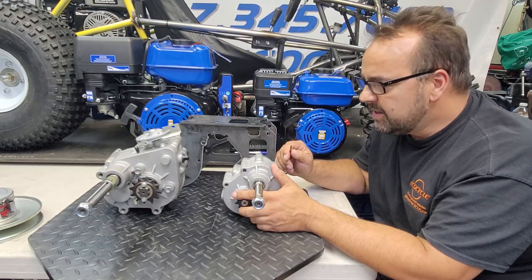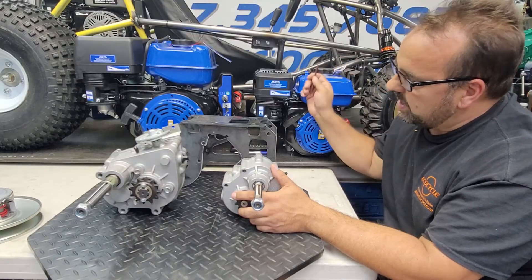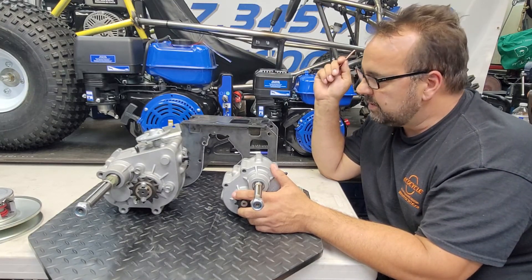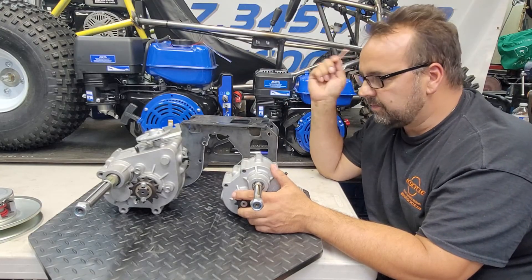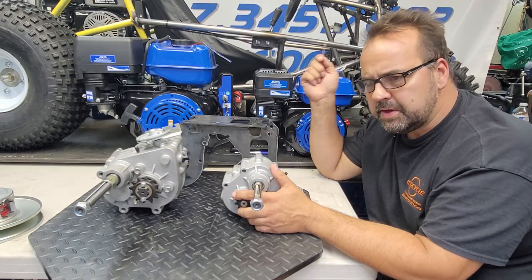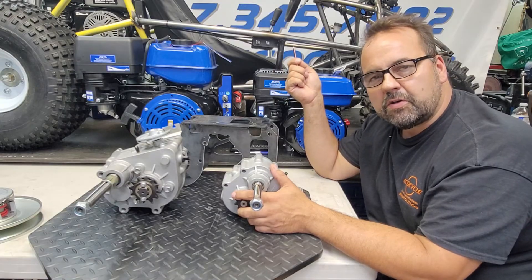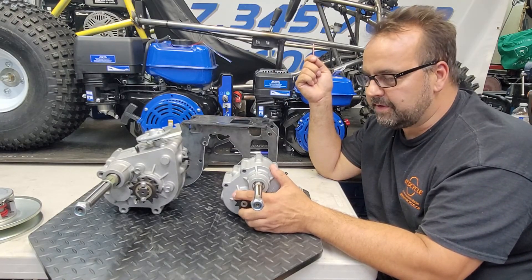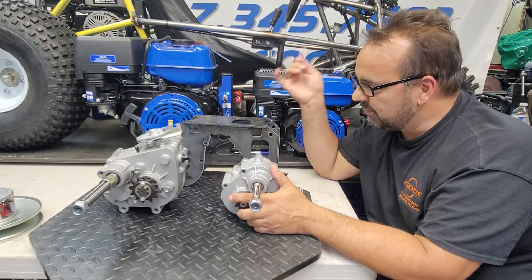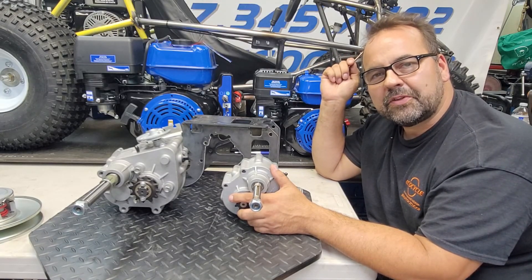My goal is to provide a one-stop driveline solution: engine, gearbox, battery mounts, clutches — everything in perfect alignment, fully adjustable for your axle or IRS setup, for a go-kart or whatever project you're building. If that appeals to you, check out ecocycle.ca and give us a follow on YouTube. I'm Arnie — good luck with your project, and I can't wait to see what you're building!